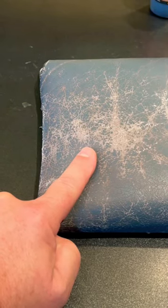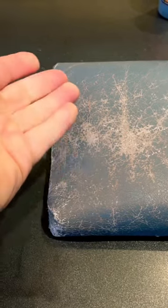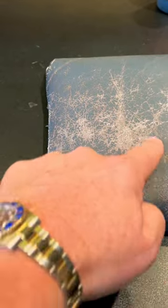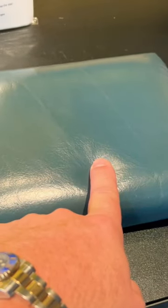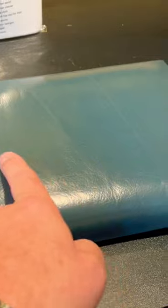Does your leather look like this? Well, this is a big problem. This is, of course, 25 to 30 years old, all worn, faded, right down to the bare hide. What you want to do is you want to make it look like this, fully and completely refinished and protected.